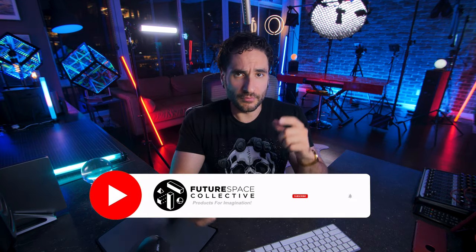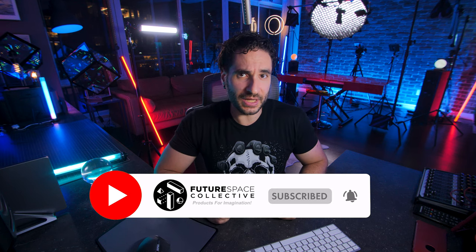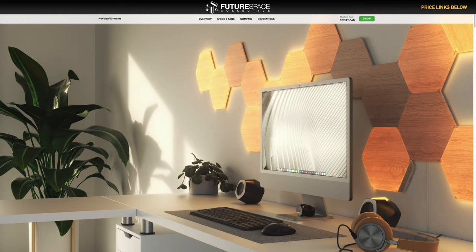Welcome everybody to the Future Space Collective, where we explore the world of products for imagination. Today we're checking out the Nanoleaf Elements. This is one of the more searched-for products from Nanoleaf, and it definitely has a different vibe than your typical flashy RGB, perhaps a bit more sophisticated with the wooden grain texture.